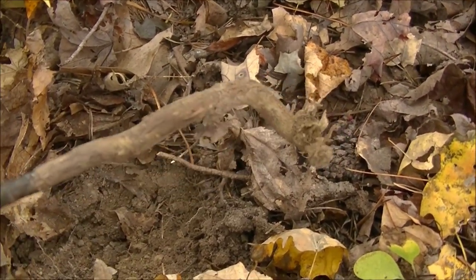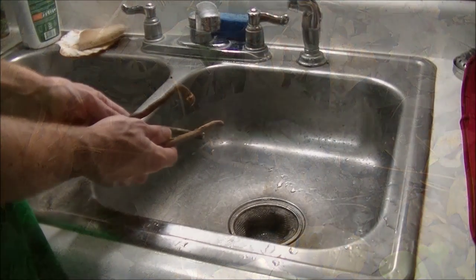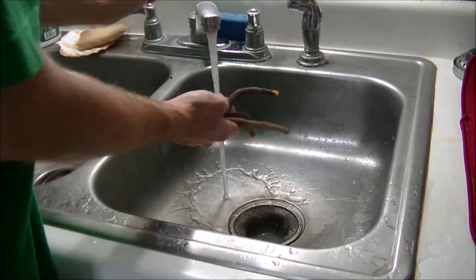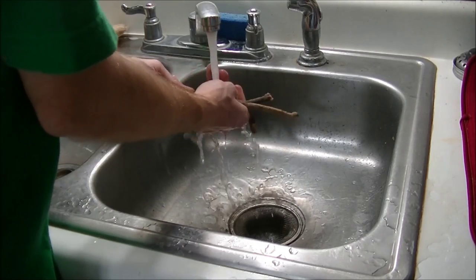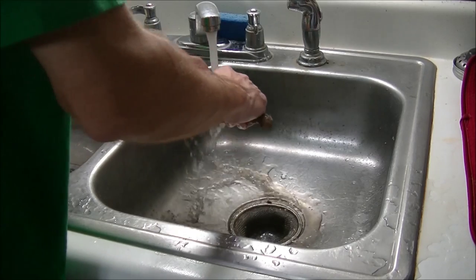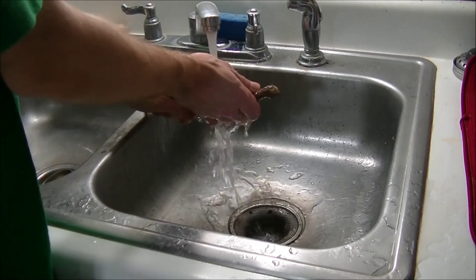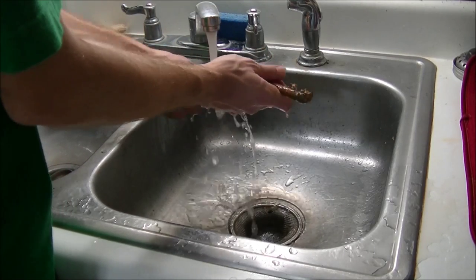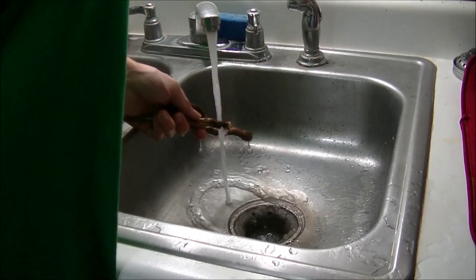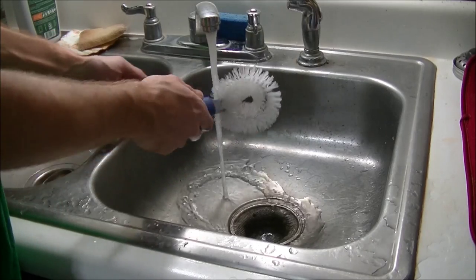And once we've done that, this is what we have. We have the big section of the root. Once you've got your sassafras roots and you're at home, go ahead and get a brush. What I like to do after I get a preliminary washing, I like to go ahead and just take a brush.